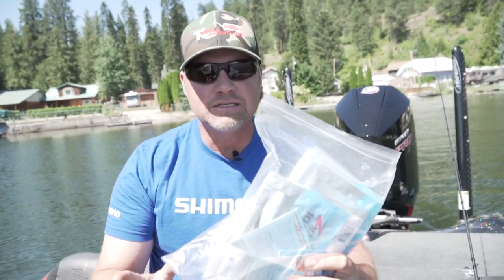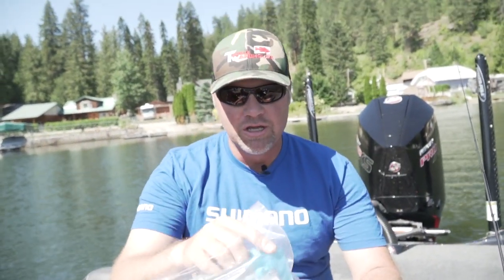Hey guys, I got an exciting package. I've used most of these baits but got a package from Z-Man I was going to go through with you — the production releases of all the new products for this year. I've already looked through some of it, maybe used a little bit of it, but there's some cool stuff in here.